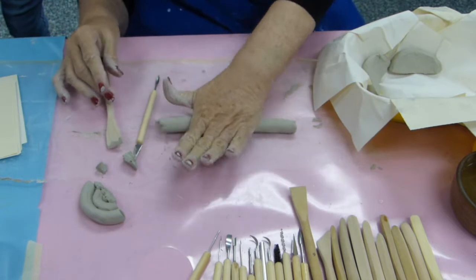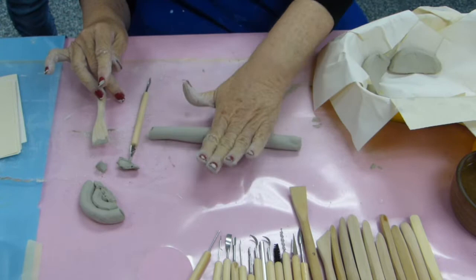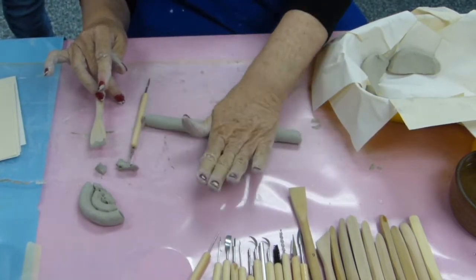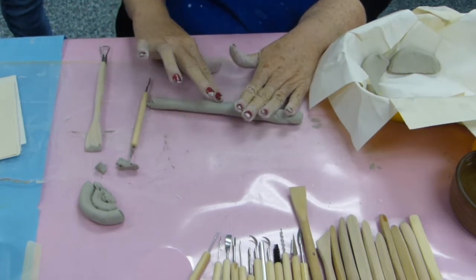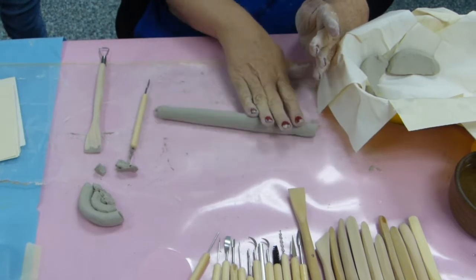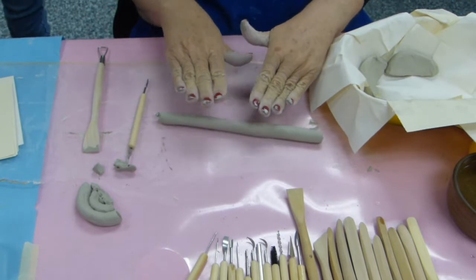They get so dry they crack and bleed. It depends on your skin, but my hands will crack and bleed if I work in this every day. And you don't want the coils too thin. But if you get them too thick, the clay can take forever to dry. Clay is a very fragile thing to work with, especially when you do smaller things. It's definitely fragile if you get it too thin.